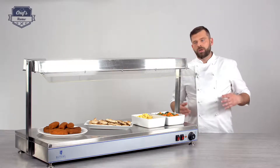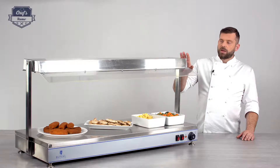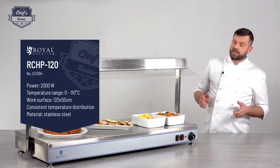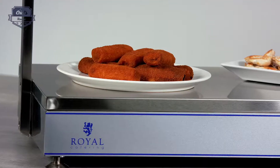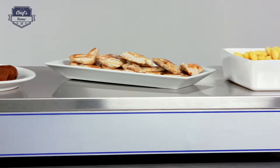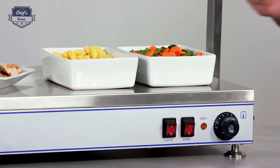So let me go through all the main components and all the basic parts and technical details. First of all, the device is made completely out of stainless steel, which is great because stainless steel is heat resistant, it doesn't bend, it's sort of scratch resistant so it will look good for a long time — which is important because you're putting this device in front of your customers or on a pass in your open kitchen.